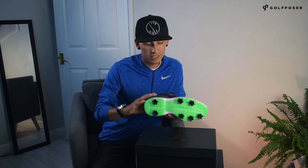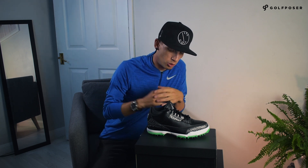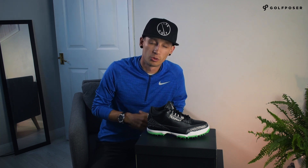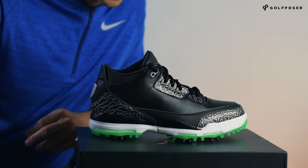Not going to be everyone's cup of tea, I completely understand that, but personally I do like them. The green is growing on me more and more and I will definitely be wearing these on the golf course — they're not going to be staying in the box. We all know I love my golf shoes and I do like to wear them.